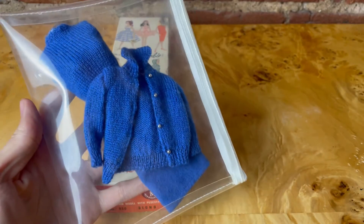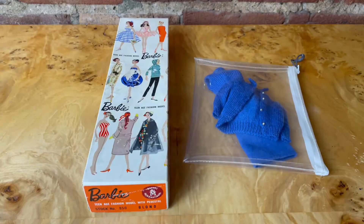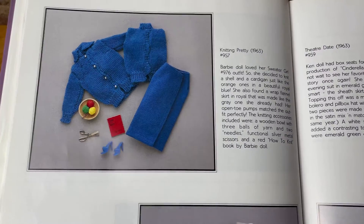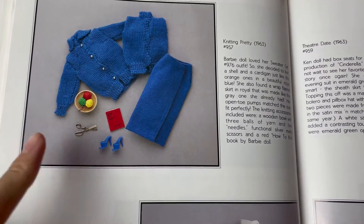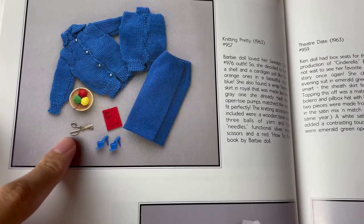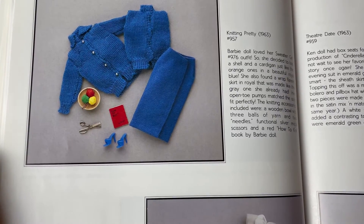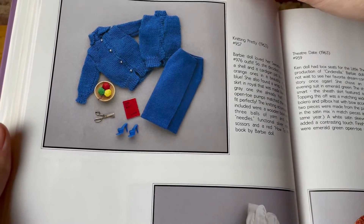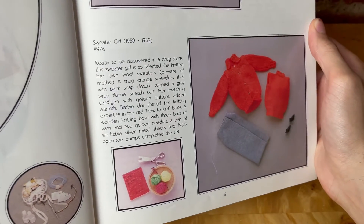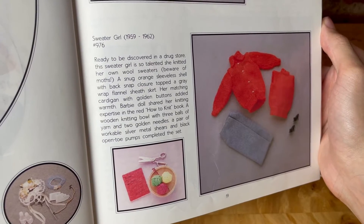So Barbie will be wearing Knitting Pretty. Knitting Pretty came out in 1963, and it came with all of these small pieces — she essentially knitted herself this outfit. Now this outfit is the same pattern as the previous outfit, Sweater Girl, which was released the year before, from 1959 to 1962.